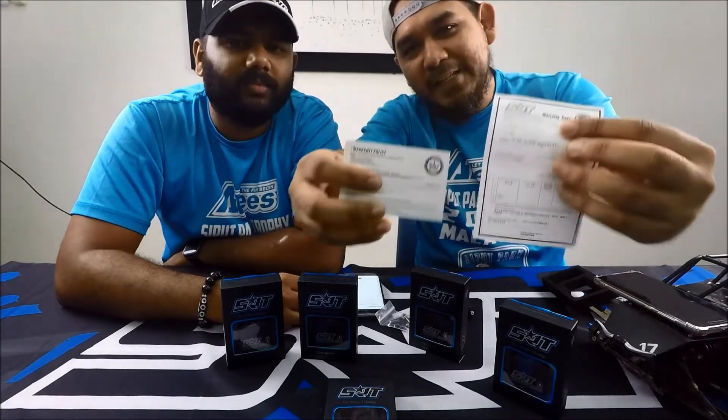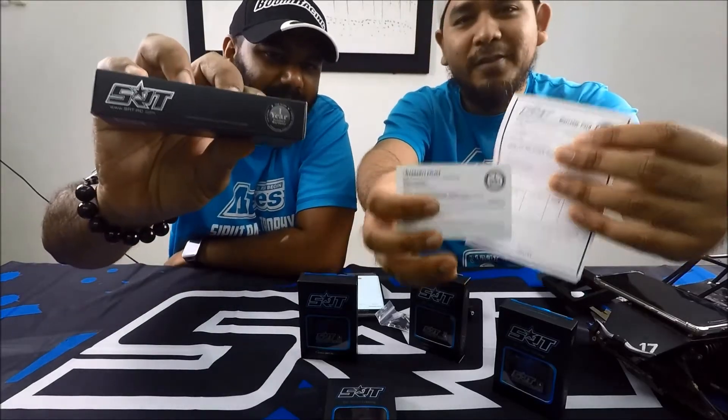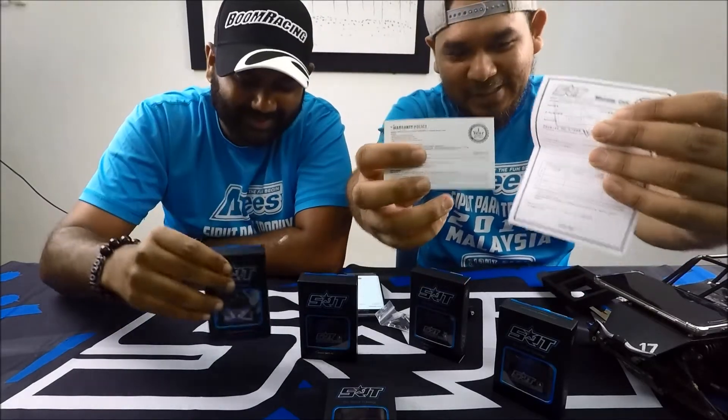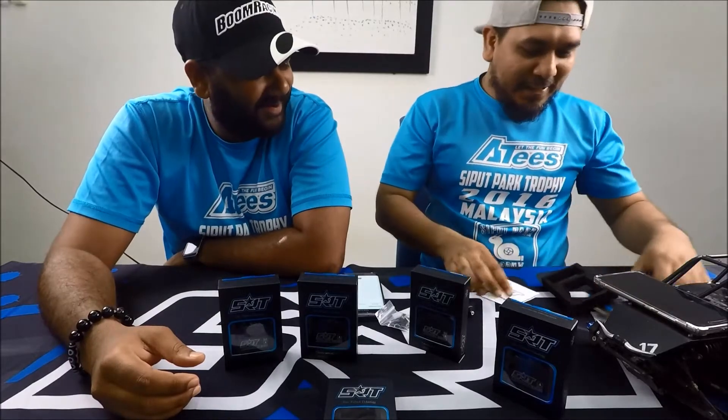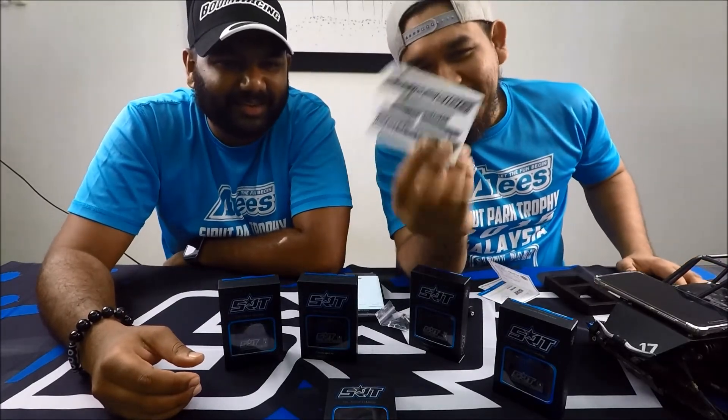This is the warranty card — the warranty policy. It comes with a one-year warranty. And the best part — of course, stickers!